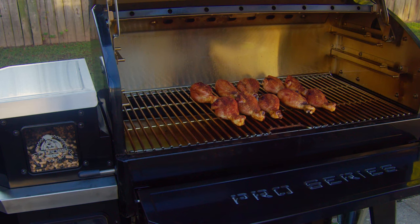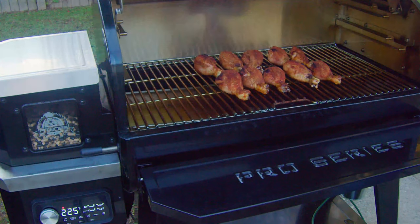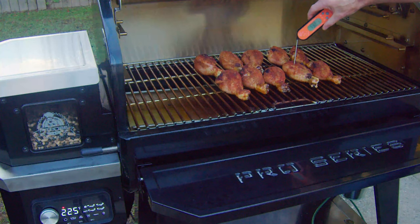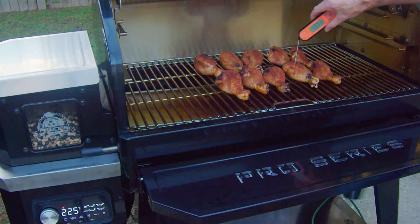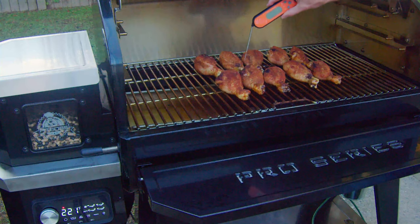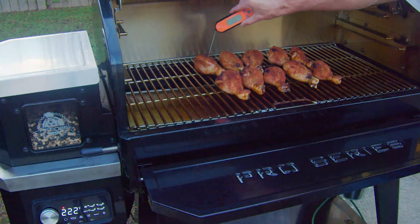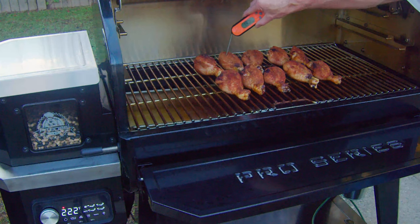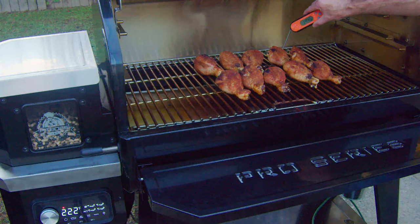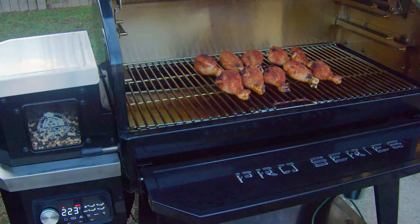We're probably going to add some barbecue sauce once they get up to about 155 or so. That's another 15 minutes, so we've been on for 45 minutes total. They're looking good. Let's check the internal temps — 137 on that one, 135 on another, and up a little bit hotter at about 143. Go ahead and get them rotated one more time.